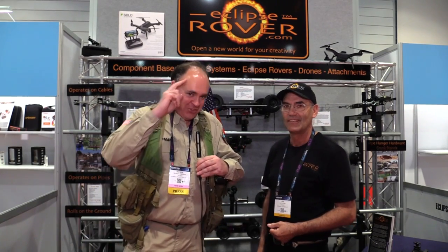And from NAB 2016, this is the Roswell Flight Test Crew signing off.